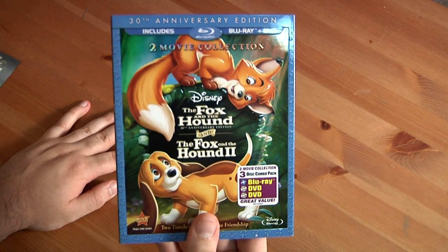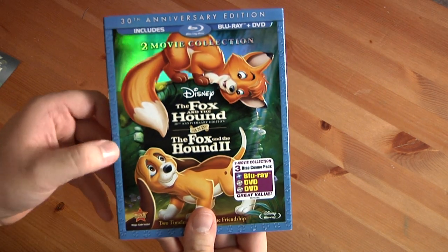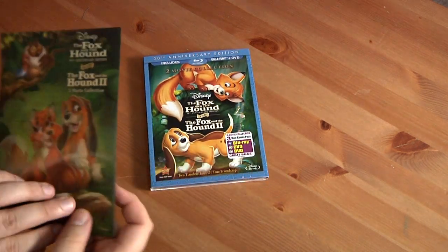I'm part of the Disney Movie Club, and as one of the perks I get some DVDs before other people do. It also comes with this collectible lithograph, which is excellent. You can kind of see how 3D it is — it's pretty cool.